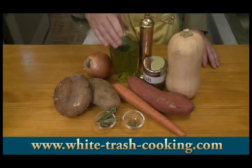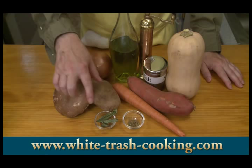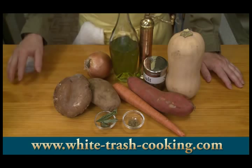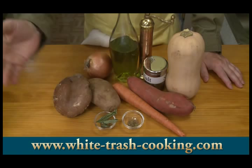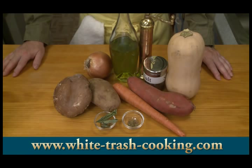I normally don't buy portobellos — this is the only one I've ever bought. If I have to buy fancy mushrooms, I usually get shiitakes; I like the texture and flavor of those better. I'm also going to be using part of an onion. I've got extra virgin olive oil, salt and pepper to taste, some oregano, and some dried basil leaves that I dried myself. I'm going to flake those in there. Those are the vegetables I'm using for my roasted mixed vegetables.